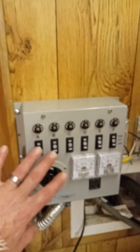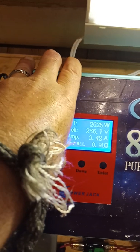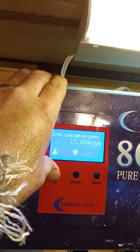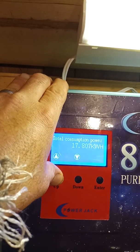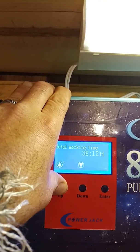It's a manual transfer switch — nothing real special. I use Generac transfer switches for my customers, but this is for testing. I'm pulling on the split phase — it says about 2,000 watts at 240. I've got about 17 kW of usable energy on this particular setup, with about 38 hours of runtime.